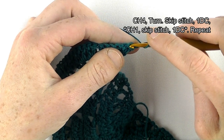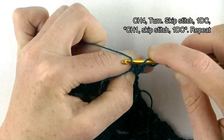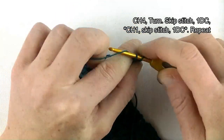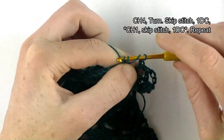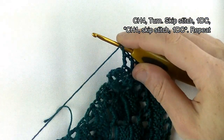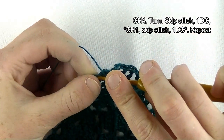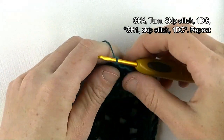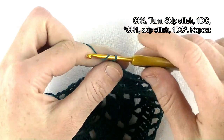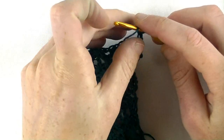Row eleven: chain four — one, two, three, four — which stands for a double and a chain one space. Skip one stitch, double crochet in the next. Repeat: chain one, skip one stitch, double crochet in the next — throughout the row. At the end, chain one, skip one stitch, and in the third chain make your last double crochet of this row. Row eleven is finished.